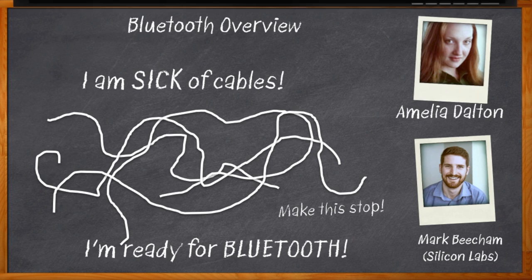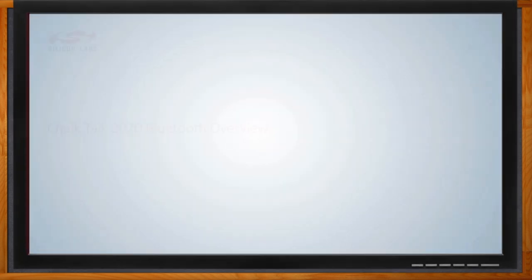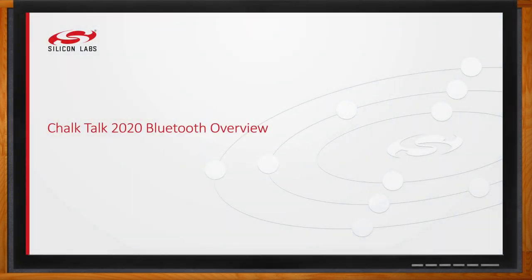My guest is Mark Beauchamp from Silicon Labs, and we're going to do an overview of Bluetooth capabilities and solutions that will help you ditch those cables in your next design once and for all. Don't forget to click that link — there you can find even more information about Bluetooth solutions from Silicon Labs.